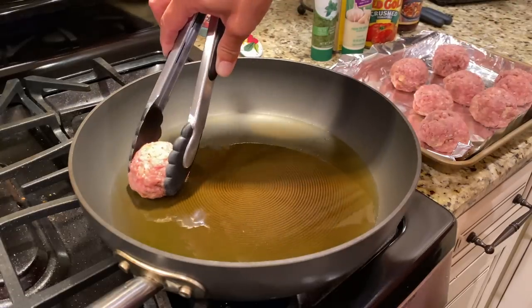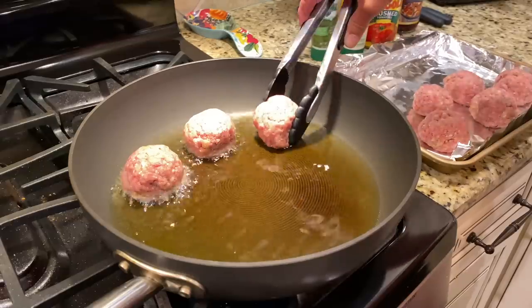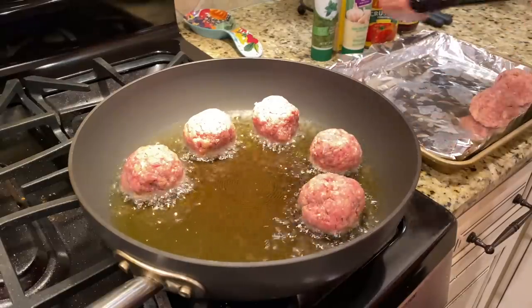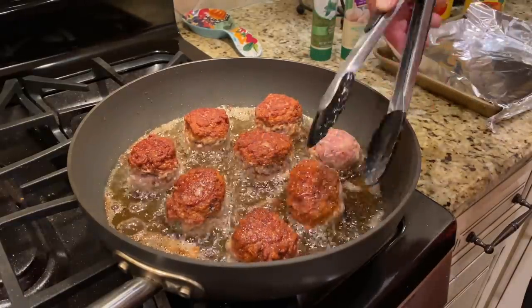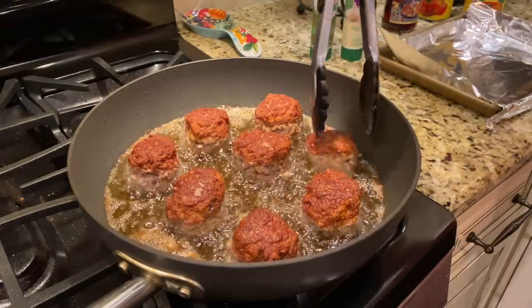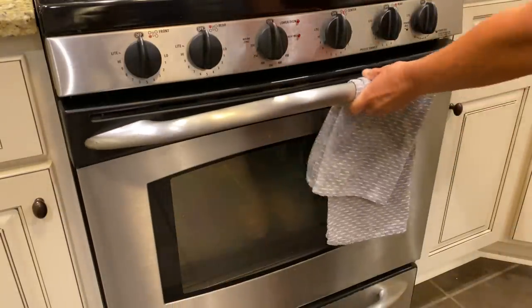Now that all the prep work is done — ricotta made, caesar dressing made, meatballs formed — take a large skillet and mix in half vegetable oil and half good olive oil, just a little bit. Bring it up to a pretty hot temperature, carefully place the meatballs in the hot oil, and brown them on all sides. Remove the meatballs to a foil-lined baking sheet and finish cooking them in a 350-degree oven for about 10 more minutes to make sure they're completely cooked through.